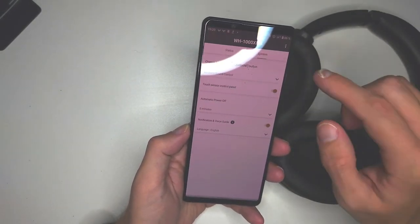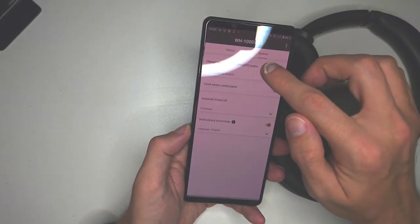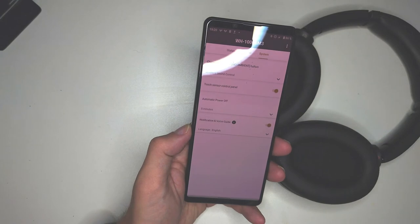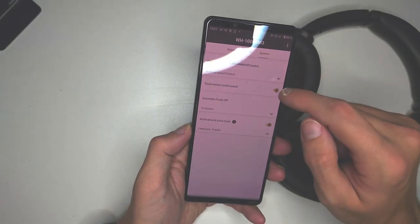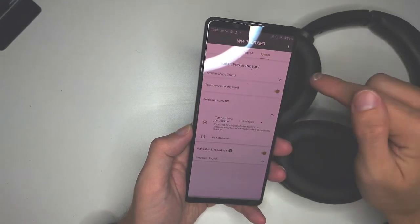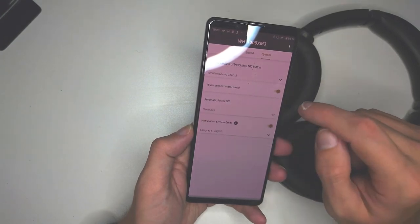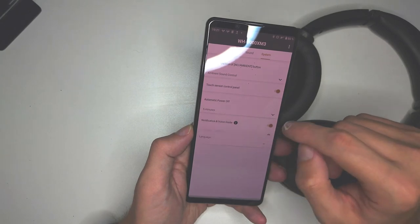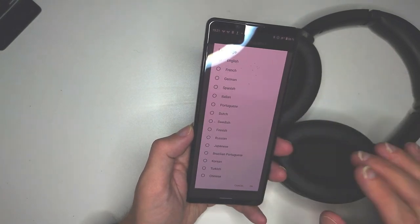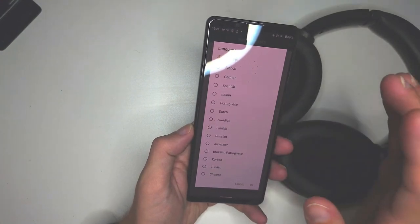Under System Settings you can change button functions — like changing the NC/Ambient button to trigger Google Assistant or Amazon Alexa. The Touch Sensor Control Panel can be enabled or disabled. You can set the headphones to auto-off after a specific time, like five minutes, or set them to never turn off. Notification voice can be turned on or off, and you can even change the language — so if you want your assistant to speak to you in German when turning on or off, you can do that here.